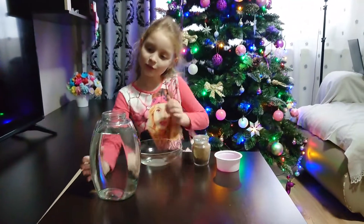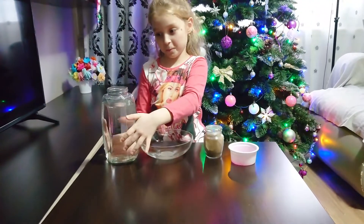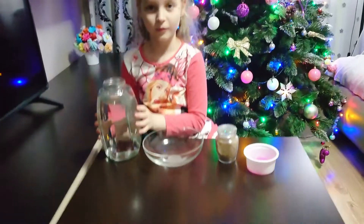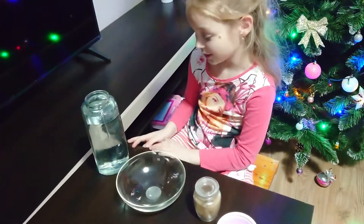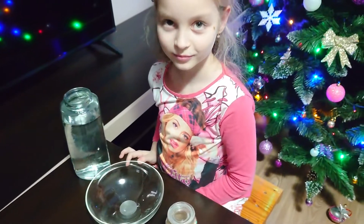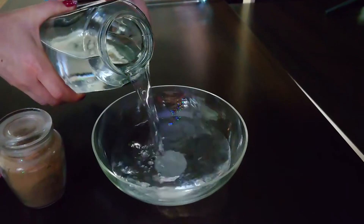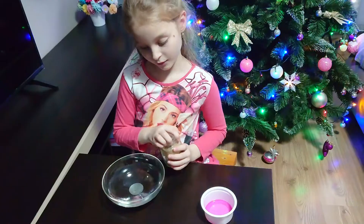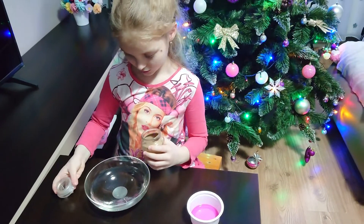Now let's start with the first experiment. Wait, mommy will help you — it's too heavy. Mommy is pouring water. Now I'm going to put black pepper in the water.